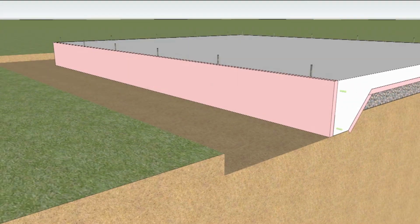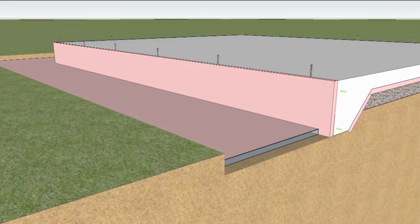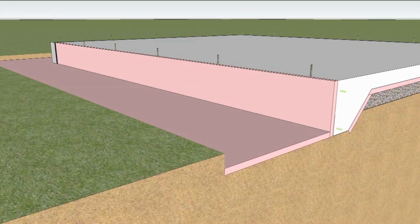Extruded polystyrene is placed over the vapor retarder around the exterior of the slab. Optionally, extruded foam can be placed extending out from the slab edge to create a frost-protected shallow footing. A board or coating is applied to protect the exterior insulation, extending at least 6 inches below the soil surface.